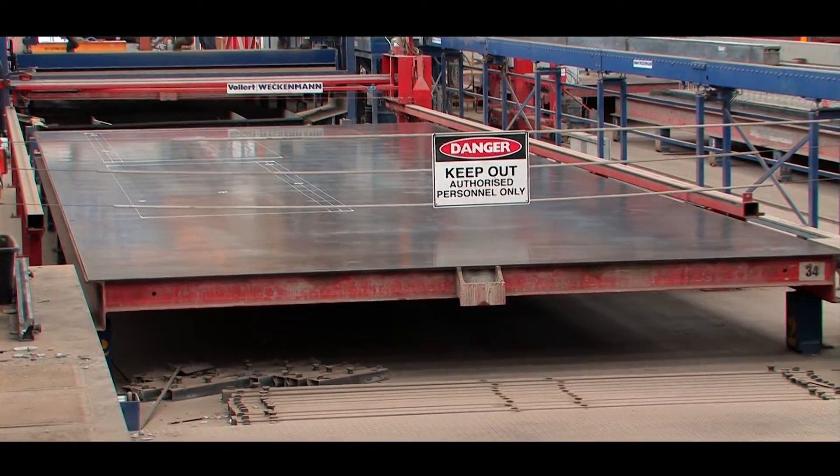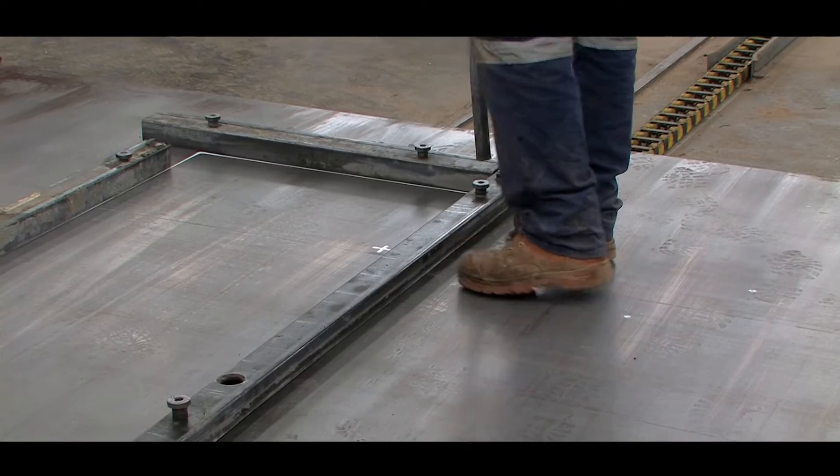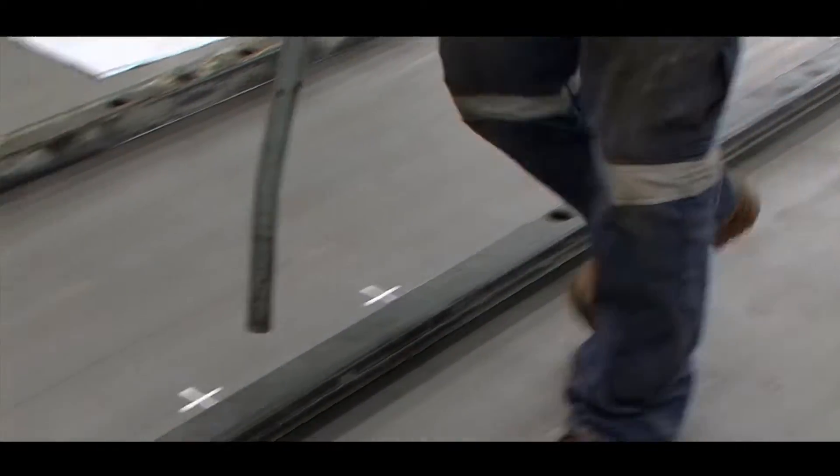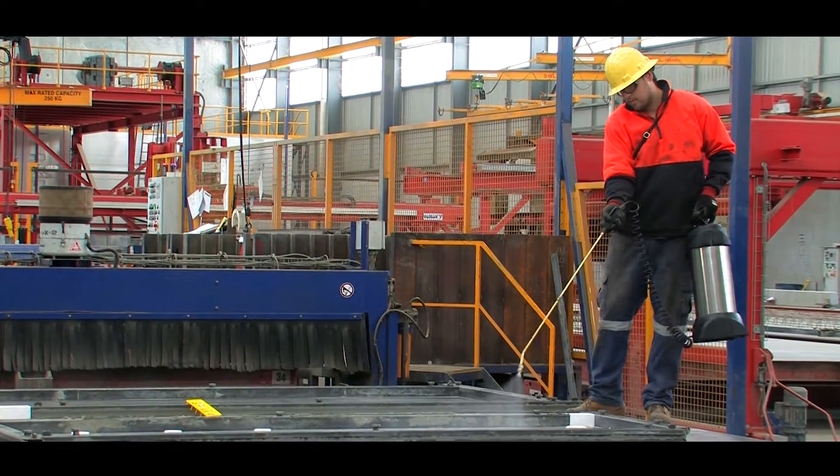From here the bed moves down the line to where the formwork will be placed, and we put all our steel shutters down. It's at this station where any required fittings are placed in the formwork — including fire collars, lighting, plumbing, piping, electrical, and whatever else is required to be installed.